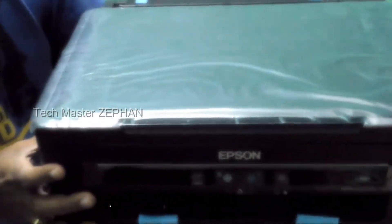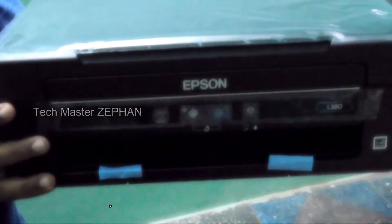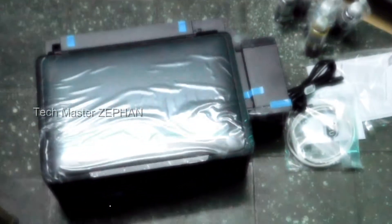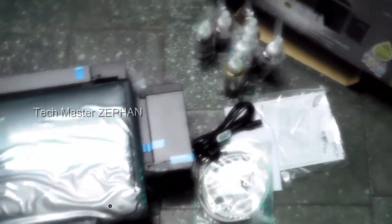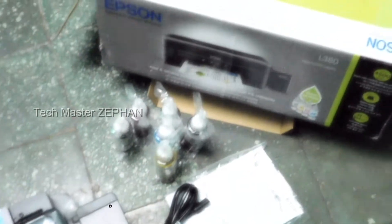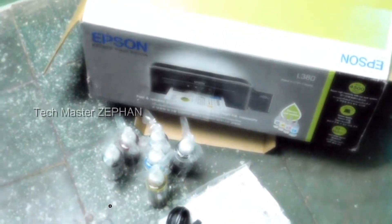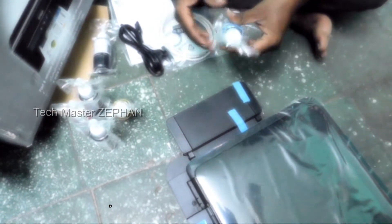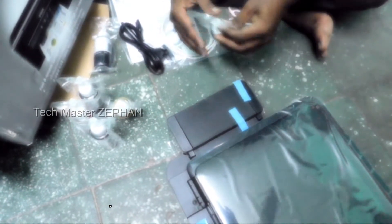Epson printer. Box open — printer. If you fill the ink and print it, you will see a simple video.